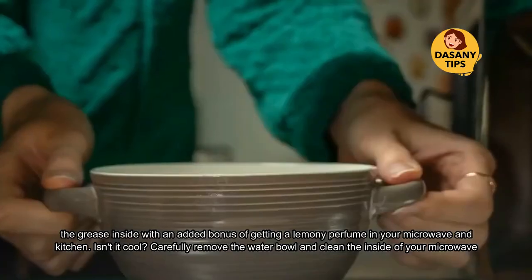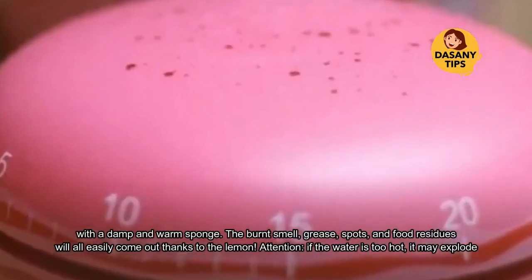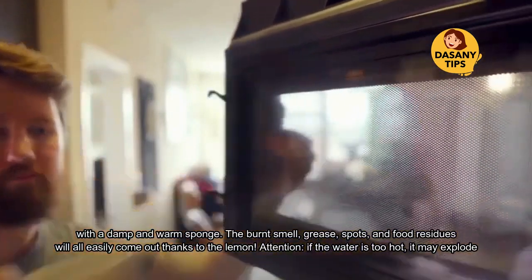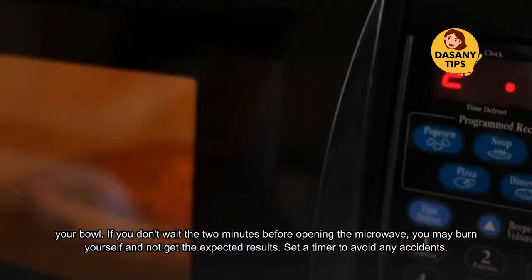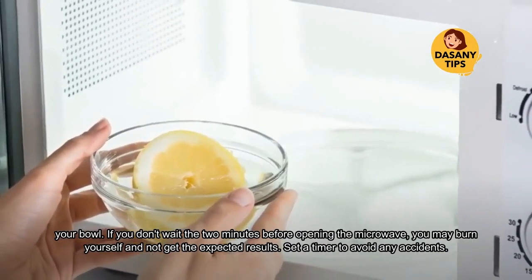Clean the inside of your microwave with a damp and warm sponge. The burnt smell, grease spots, and food residues will all easily come out thanks to the lemon. Attention: if the water is too hot, it may explode your bowl. If you don't wait the two minutes before opening the microwave, you may burn yourself and not get the expected results.